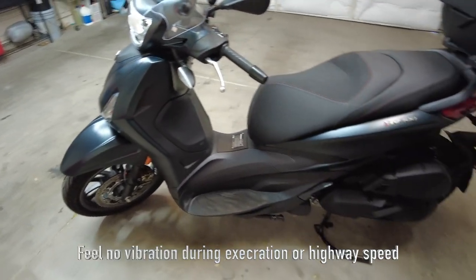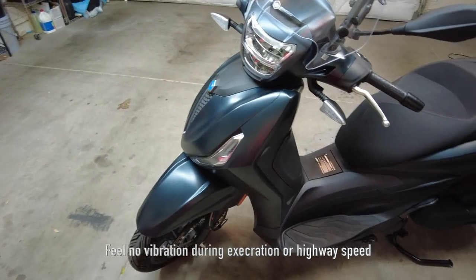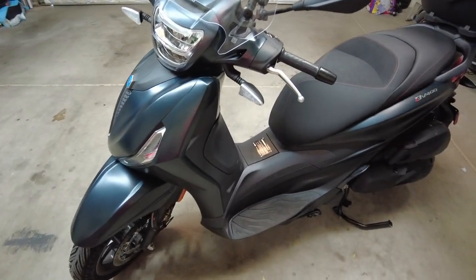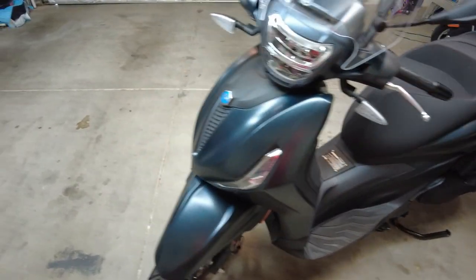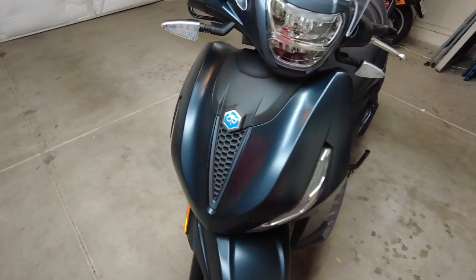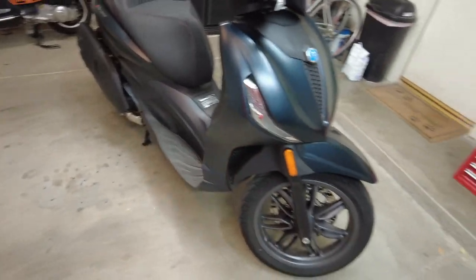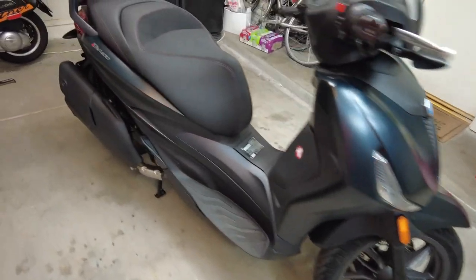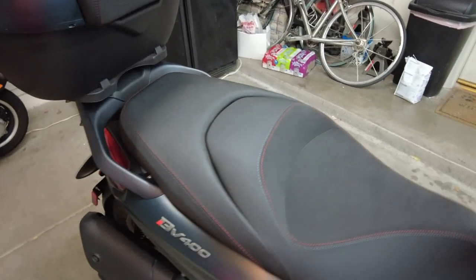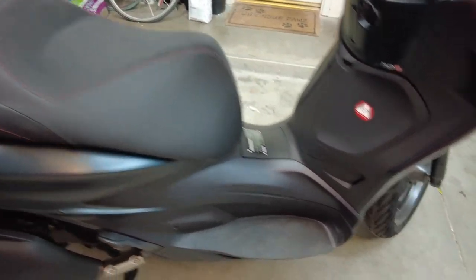This is by far the smoothest bike I've ever owned. When I accelerate and when I get up to highway speeds — which by the way it has no problem with — you don't feel any rattling, you don't feel any shaking. I just sold my fairly new Bergman 400 specifically for that reason.